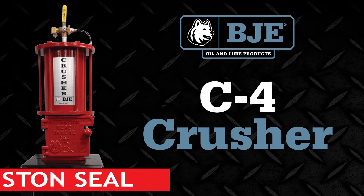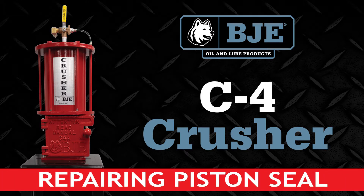This video is a step-by-step explanation of how to change the main piston cup seal in a BJE pneumatic oil filter crusher. The demonstration will be done on a C4 crusher, but the process is similar for the C6 and TT12 model crushers as well.